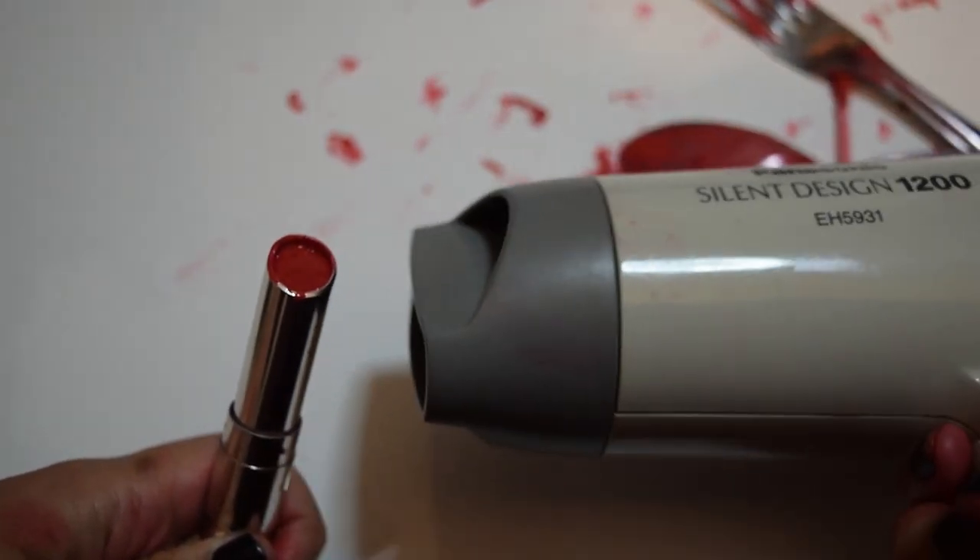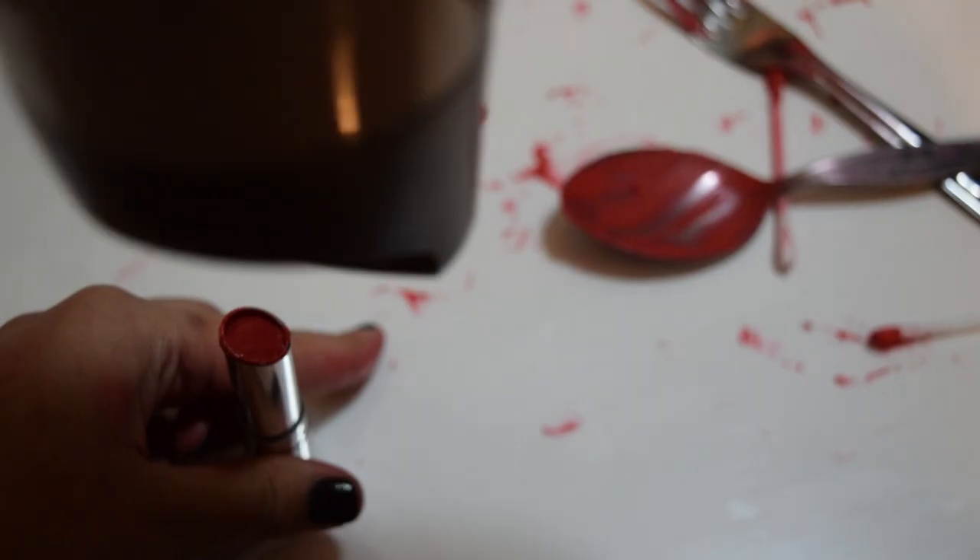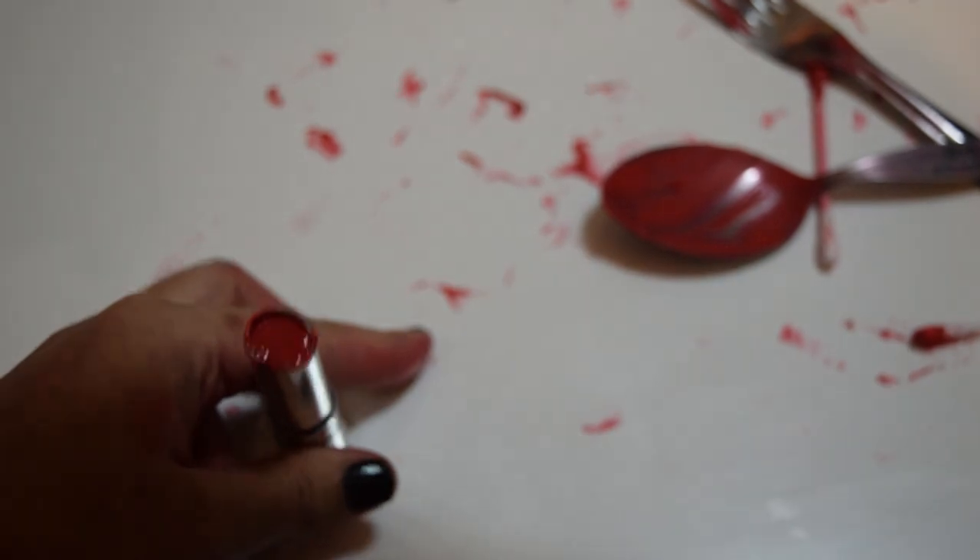Just move it up and down and then move it to the other side. As you can see, it starts melting, and you want the top to be spotless like a new lipstick. Then move on to the cold dryer setting.